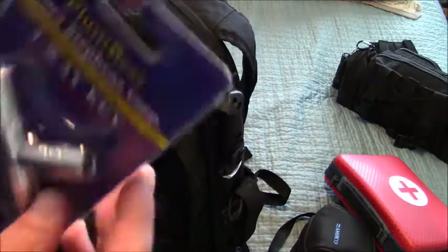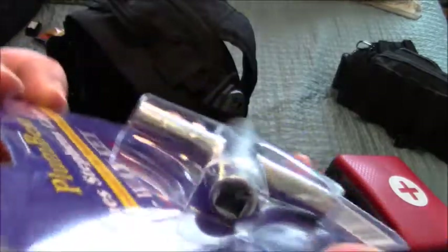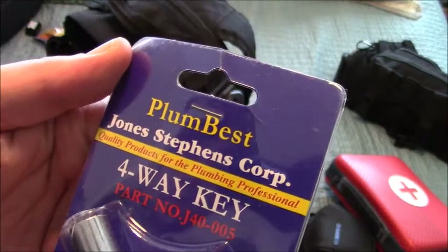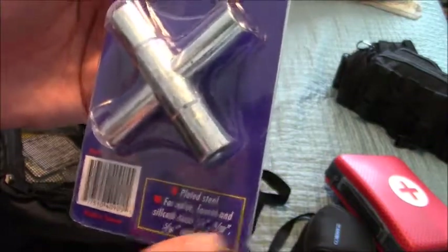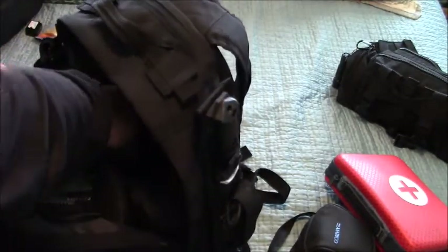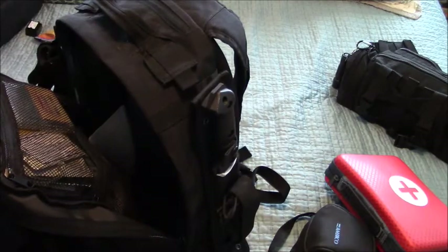On the side here — this is that four-way key. Look at this. I just kept it in the container. This is the four-way key — for different sizes of water outlets. I'm telling you, this could be an absolute lifesaver if you're trying to get water and it's all around you but you can't access it. What an annoying situation that would be.